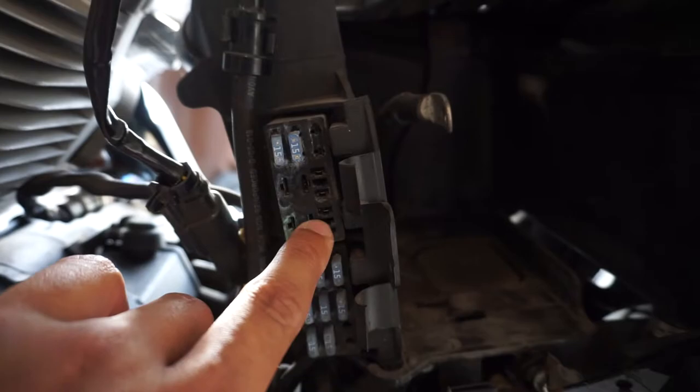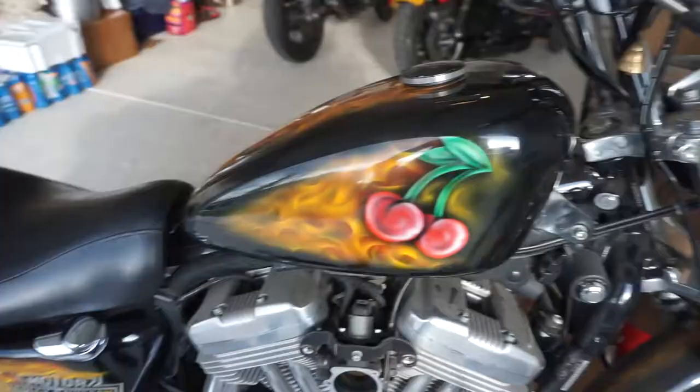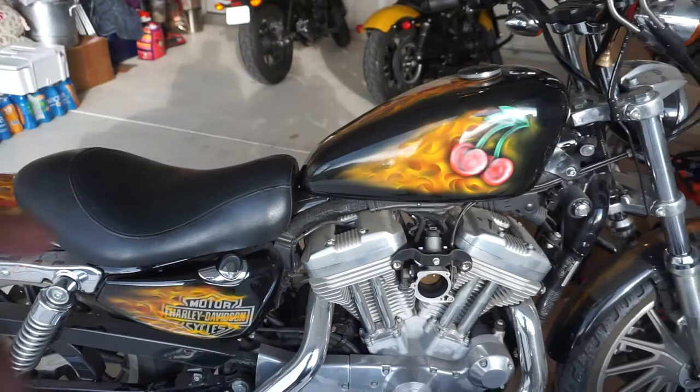I've got to clean out the tank because the tank has old gas in it — take that off, clean it out, get some new gas put in. And then after I get all this done, fingers crossed, we'll get this bad boy cranked up and get her back on the road.